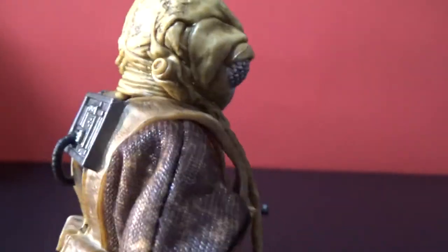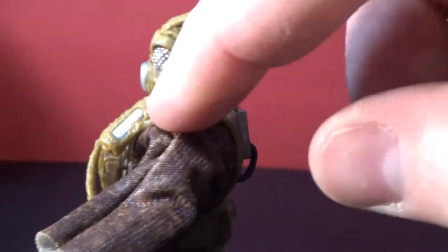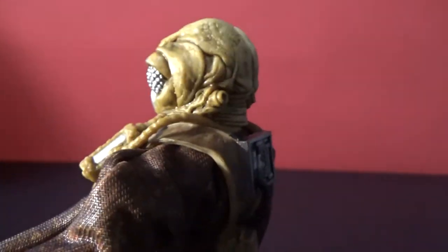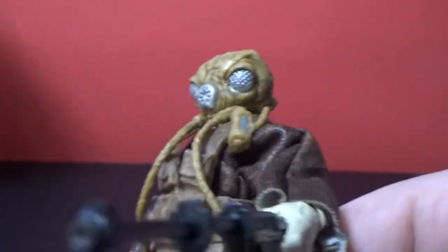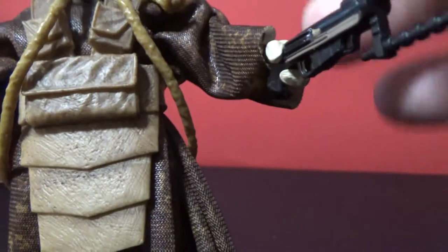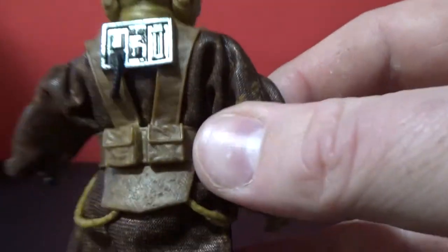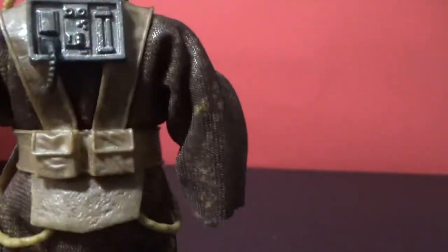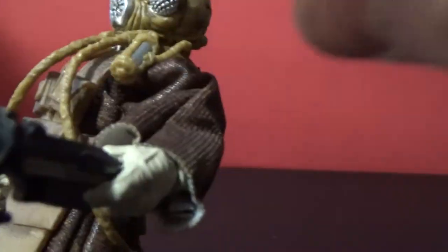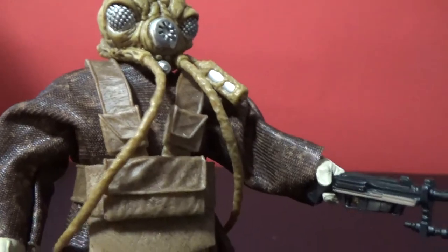The bug eyes look great. There's a really nicely detailed and weathered breathing cylinder. The weathering on the straps over here looks good too. On the back you've got the electronic bits and pieces, a couple of pouches, and the ends of the breathing tubes. It's a really interesting looking alien — I think it's really good.